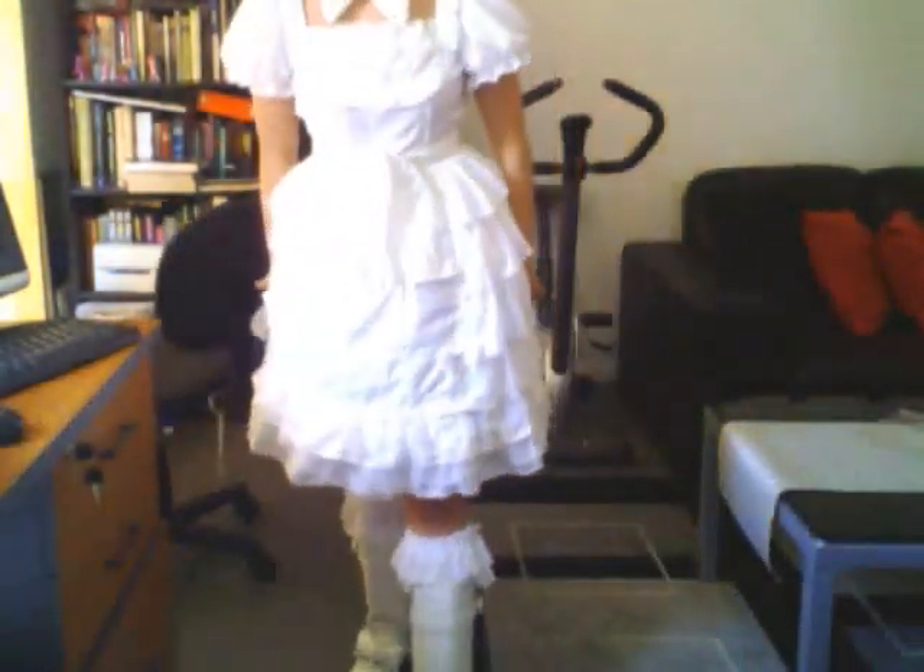Hello everyone, just wanted to show you another super quick video on a coordinate that I have. I think it's very old school and also fairly cheap, because this dress, this little piece, is actually from Volume. The bonnet that I'm wearing is actually handmade — my mom and I both worked on it. These socks I've shown before, they're from Normal Force, and these boots are from Tailbone.